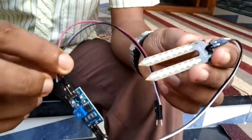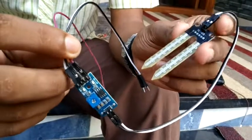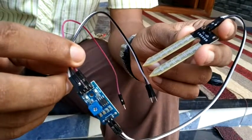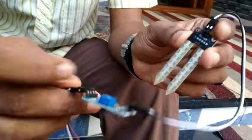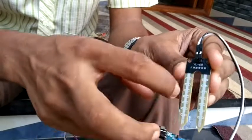We have a main component — it's a moisture sensor. We can use two sensors. It can be a bit difficult to set up. We can get this sensor for 100 rupees. It has 2 connections — a plus and a minus connection.